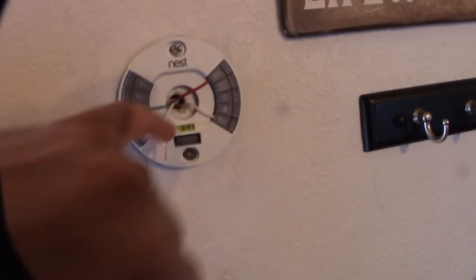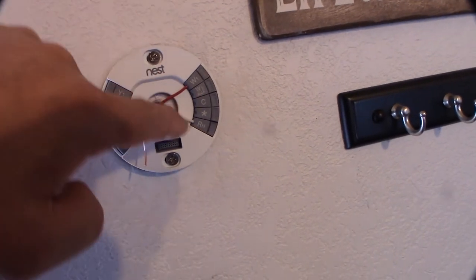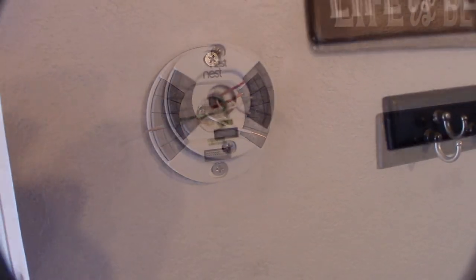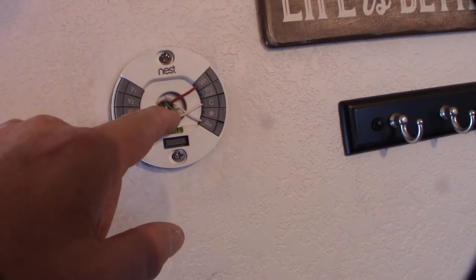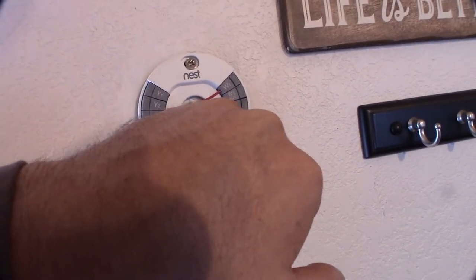Alright guys, so the actual heater — the millivolt heater wires go to RW1 and RH. So those are the actual heater wires right there. And these are the actual 24-volt wires I'm going to hook up right now. So the C wire goes to the 24-volt wires — one goes into C and the other one goes into RC.